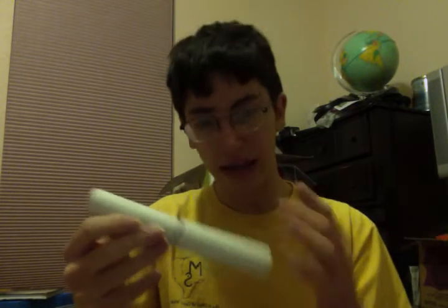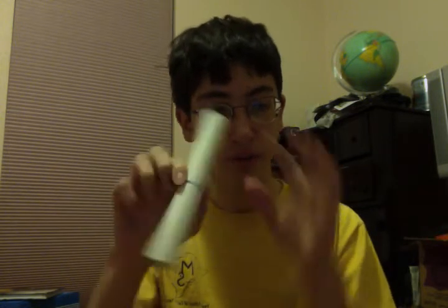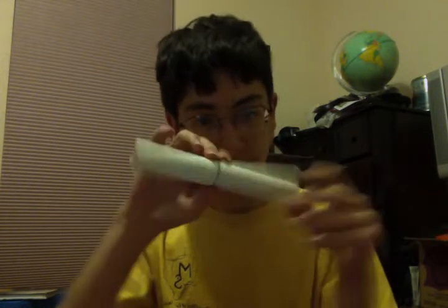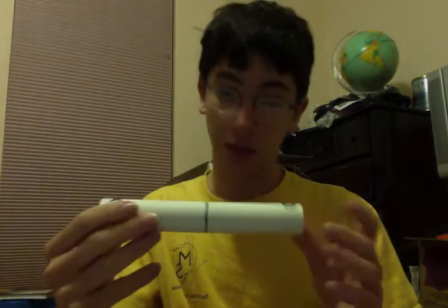And I spun it — I'm not going to show you in the video because it's really poor — but it was showing it was spinning pretty much right on the center of gravity. And so I had to rethink my puzzle, and what I had to do was start thinking in terms of rotation.